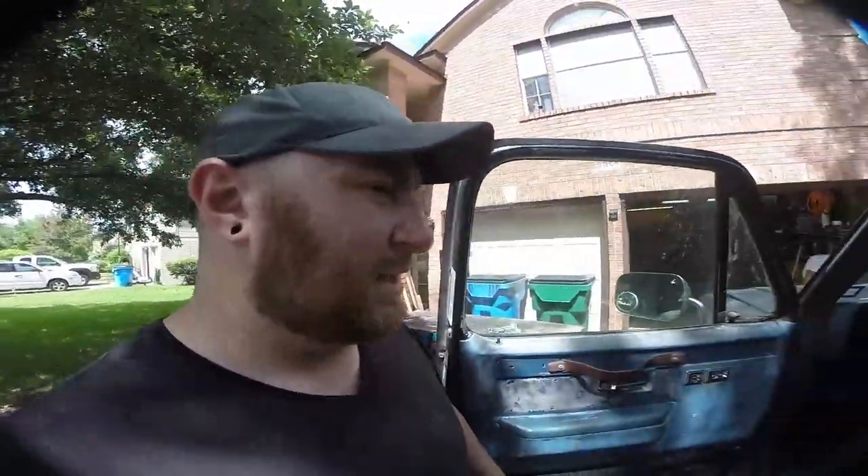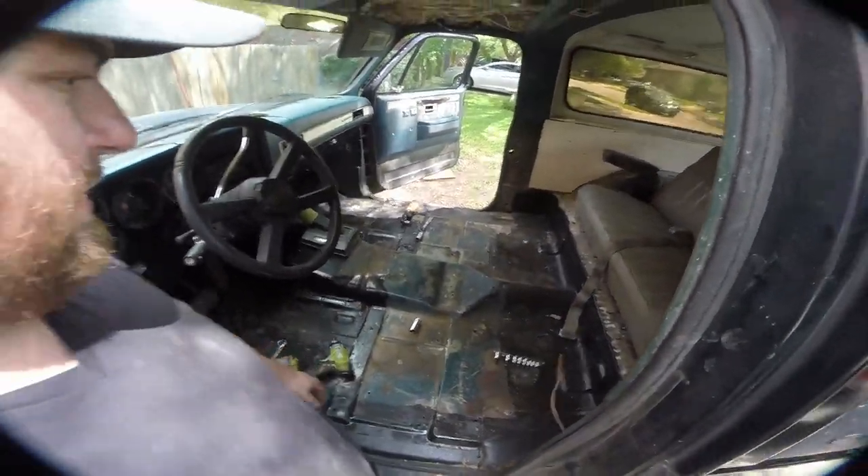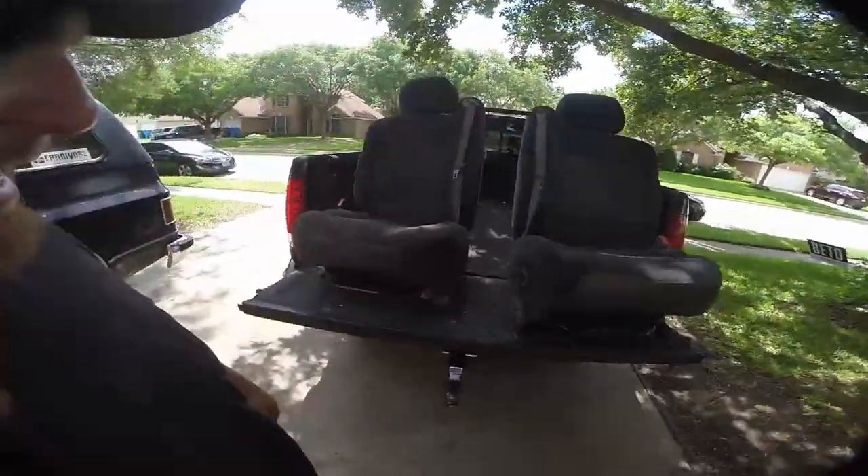Okay guys, we're on round two of seats. I never could get those seat belts — the old ones — to work properly. I think there was just a year mismatch between the belts and the latches. As you can see, everything's back out of here. I just decided to go to the junkyard and snag these boys.